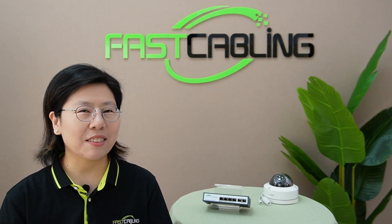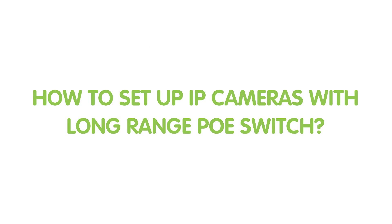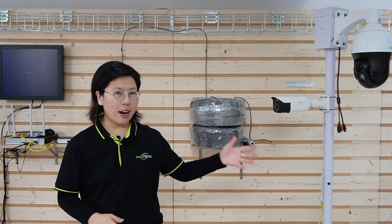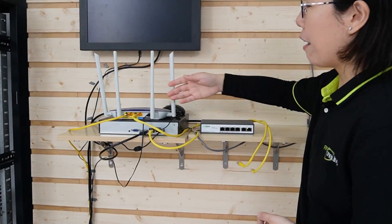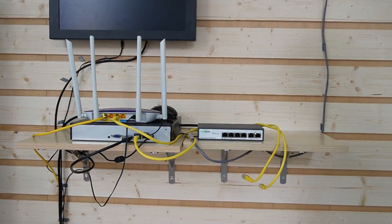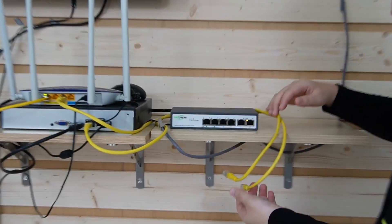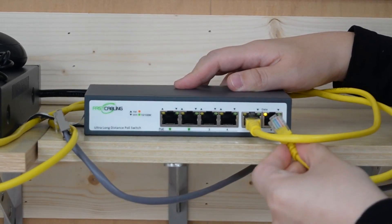Next, let's put this to work. We are now in front of the demonstration board. I'm going to show you how to connect cameras that are 500 meters away using our compact long-range PoE switch. Here I have a router to provide internet access and a network video recorder to display video footage. I'm going to connect them to our long-range PoE switch — plug them into the Ethernet uplink ports.